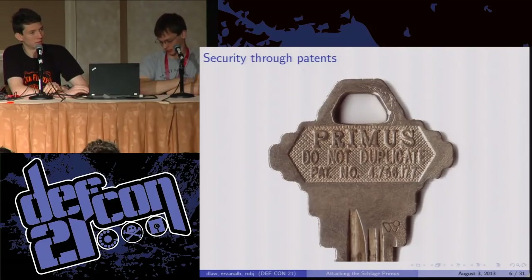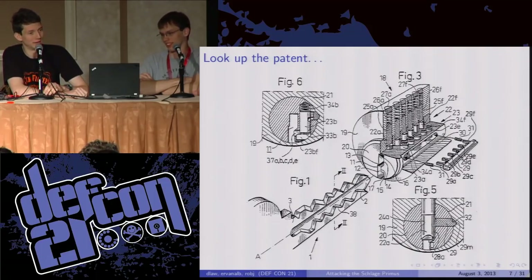But then the third line of the key is quite interesting — it's a U.S. patent number. I'm guessing Schlage thinks that the patent makes the key more secure, that they can use it to pursue legal action against anyone foolish enough to try duplicating these. But actually, U.S. patent filings are public. So you look it up and you get — this is one of about 20 pages of technical drawings and documents explaining exactly how it works.